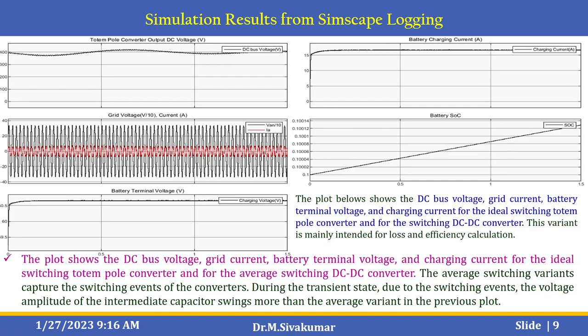The next plot shows the DC bus voltage, grid current, and battery terminal voltage for the average switching variant. This variant captures the switching events of the converters during the transient state; due to these switching events, the voltage amplitude of the intermediate capacitor swings more than in the average variant shown in the previous plot.